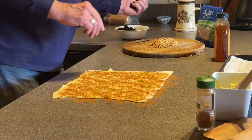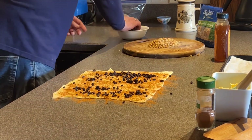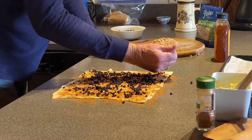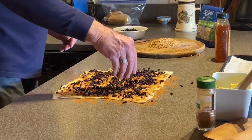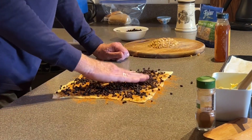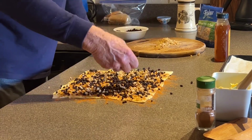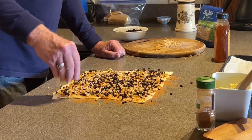Then we've got some dried currants. I love dried currants — I use them for a lot of different things, but I really like them in my oatmeal. We're just going to cover it nice and good with some currants. Then we've got some crushed walnuts — chopped fairly fine, not like dust, but still a little chunky.